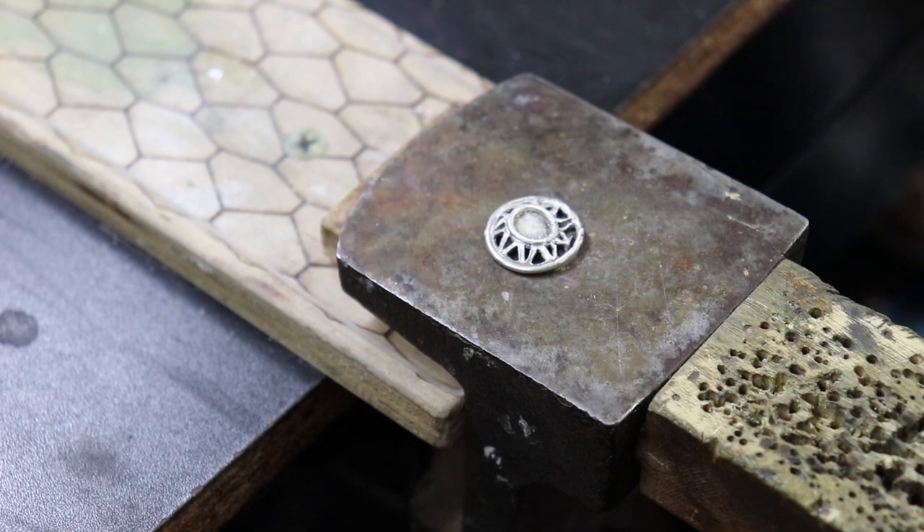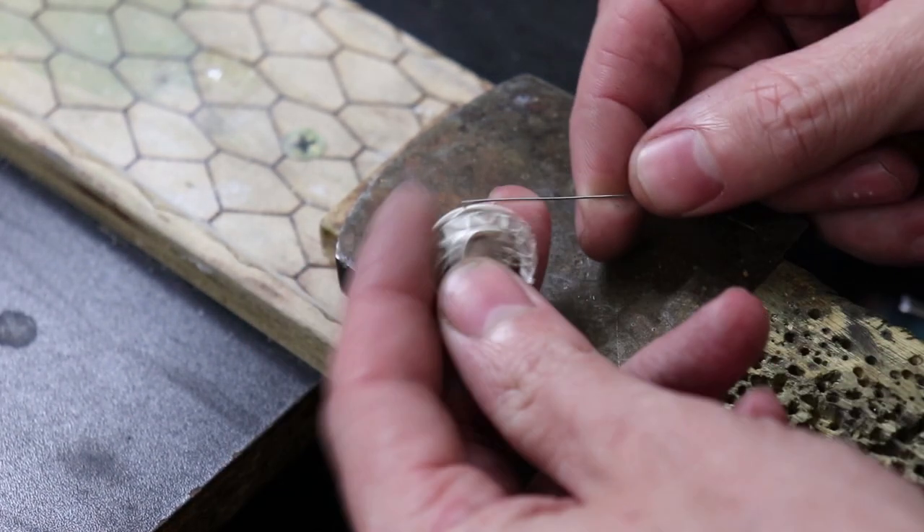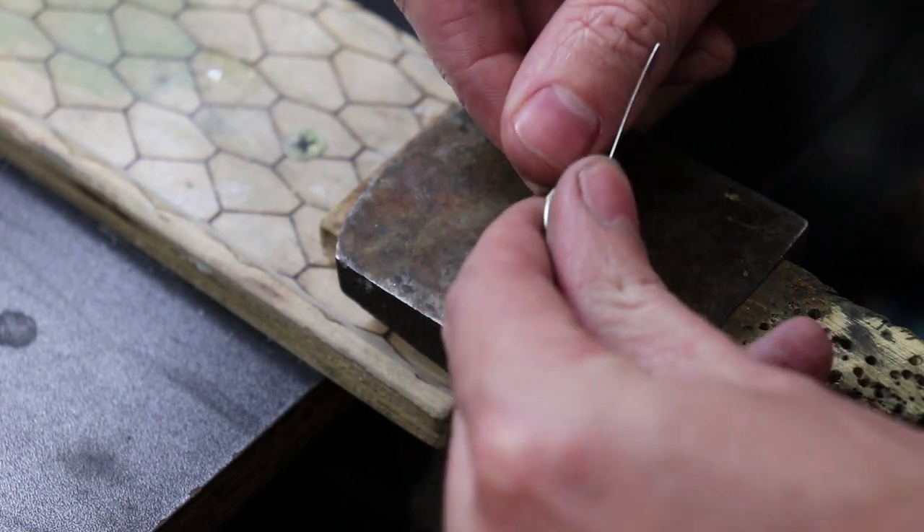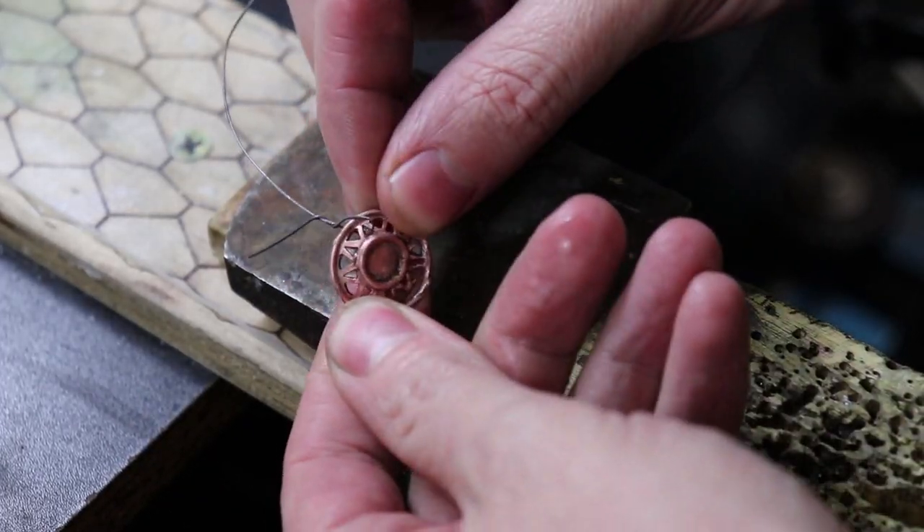There are some things you need to know about pickling solution. For starters, never put steel into it. Steel will react with the copper in the solution and copper-plate everything in the solution, along with dissolving the steel if left in for too long.